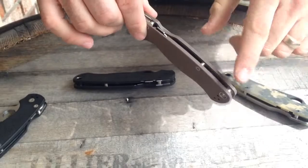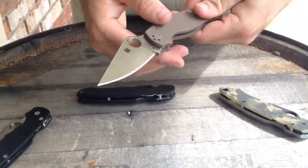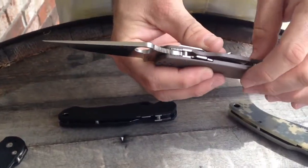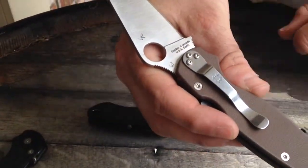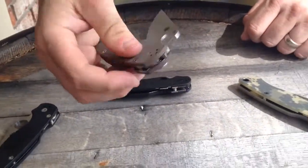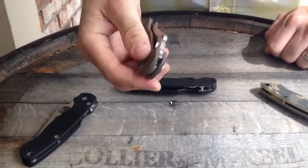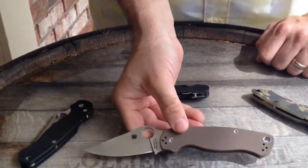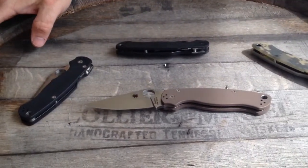It has a flow-through design here, so if you get lint in there it's very easy to clean. This is obviously made in Golden, Colorado, USA — just an awesome specimen of a Paramilitary 2. I will be EDC-ing one of these myself and putting S35VN through the paces, just to see if it's really all it's cracked up to be.